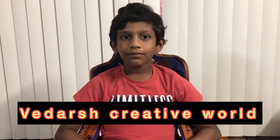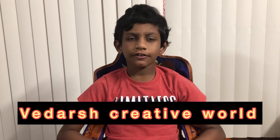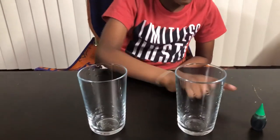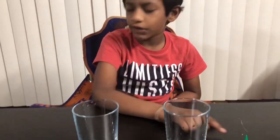Hi everyone, welcome to my channel. In this video we're going to do another experiment called water diffusion. You need cold water, hot water, two glasses, and food coloring.